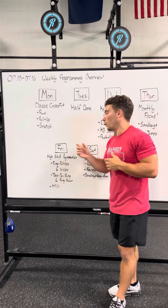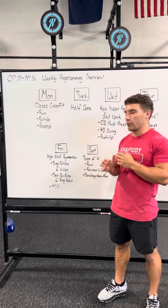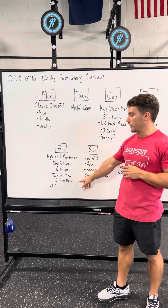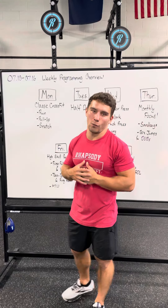Then on Friday, finish out the work week with some high-skill gymnastics. You'll see three separate AMRAPs. The first one will be ring pull-ups and V-ups. The second one will be toes to rings and ring rows. And then the last piece will be a max distance handstand walk.